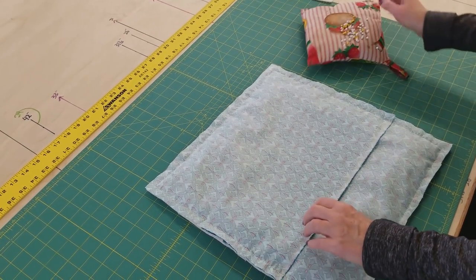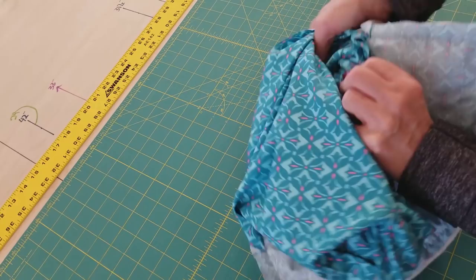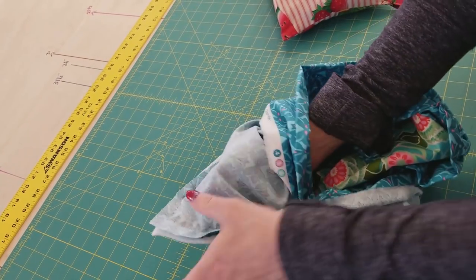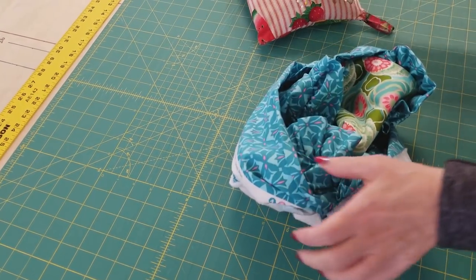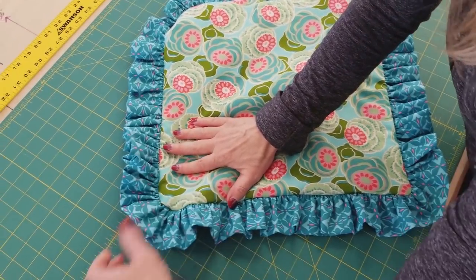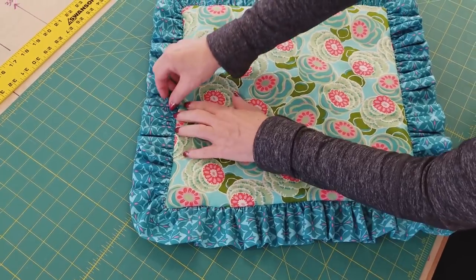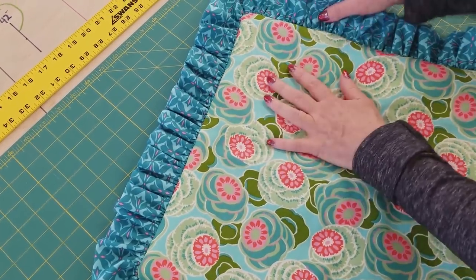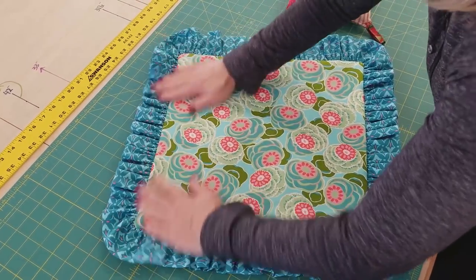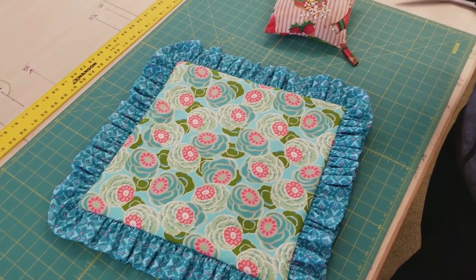Before we turn it right side out, we need to get those corner pins out. Just reach in gingerly and get those pins out — we know right where they are, they're in the corners. Now we can turn it right side out. Pull these corners out and make sure nothing is caught. If you haven't made many of these pillows, you could have caught part of your ruffle in the stitching. If you do have some caught, all you have to do is turn it back inside out, snip a few stitches, straighten the ruffle out, and re-stitch it — it'll be real easy. Here's the opening; we can slide our pillow in. They're really easy to make. I'm going to finish up the other one with the quilting and then we'll see how all of them look.